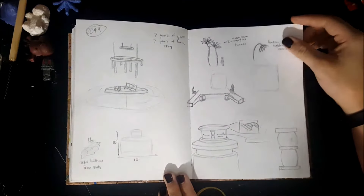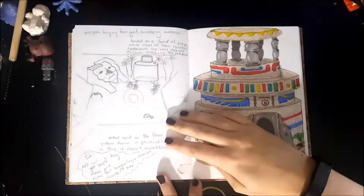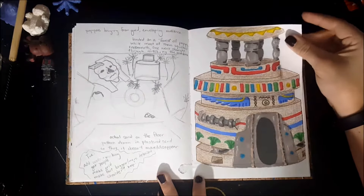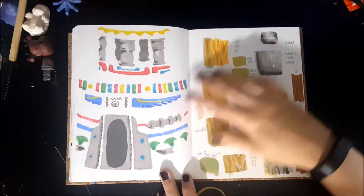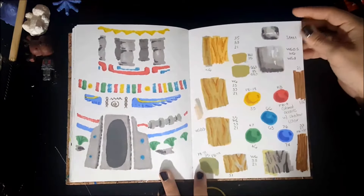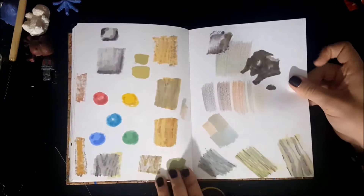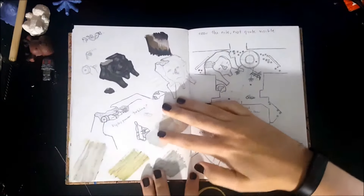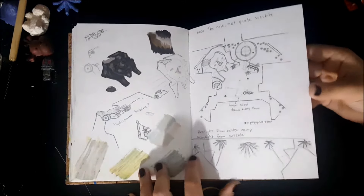This is where I start using the sketchbook for a class project. We had to go to a junkyard and create a set with a specific prompt and what we found at the junkyard. Mine was set in ancient Egypt, hence all the Egyptian stuff. They were time machines, so they had to go from one point in history to another point — either in history, the present, or the future.